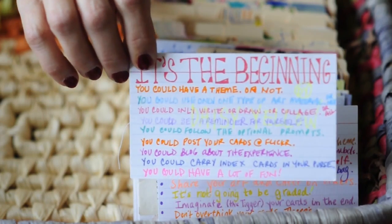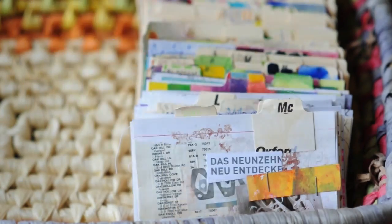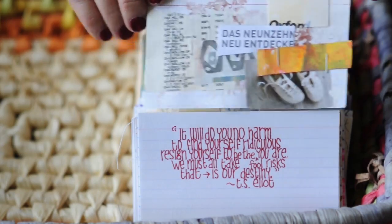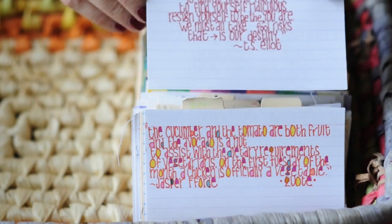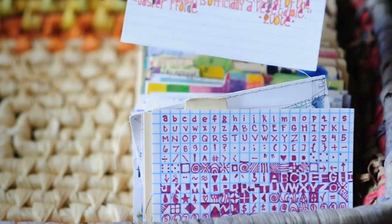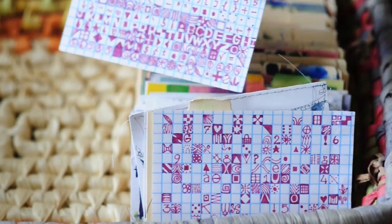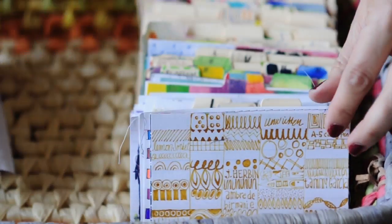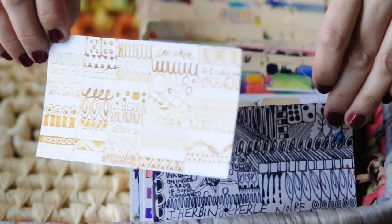It seems really, really simple — and I think that's the key. It is really, really simple. But what happens is after you start making index cards — this is a collage — once you start making index cards, it gets easier. A lot of people complain that they don't know what to do in their journal, or they don't know what to do on the blank page. And I think a lot of that is just fear — fear of ruining your beautiful journal, fear of wasting your art materials.